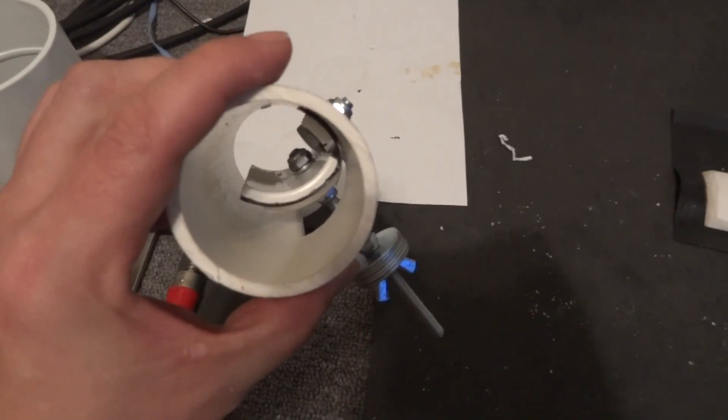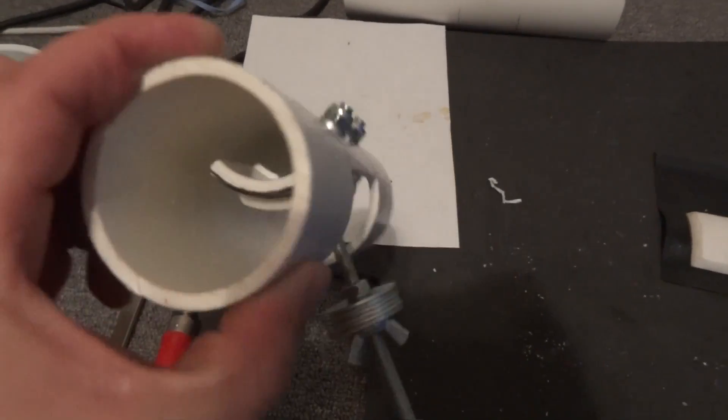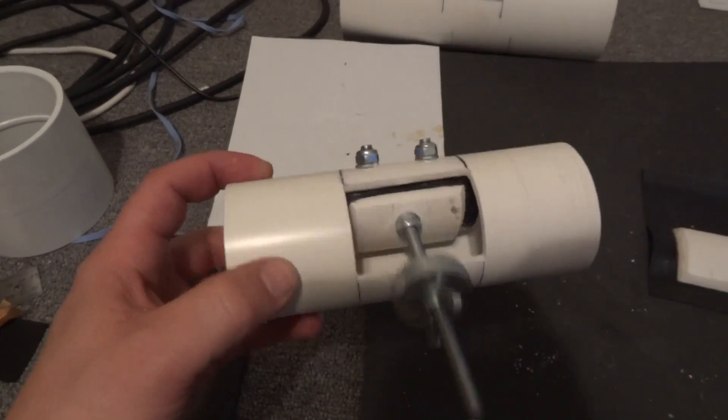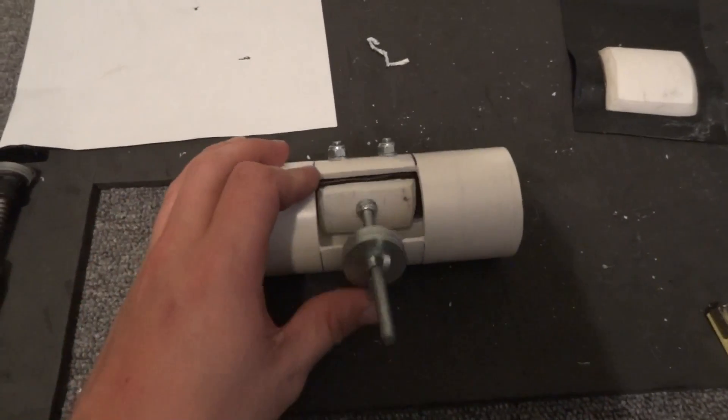And it's all done. There you go. A waste valve just out of a piece of PVC pipe, some rubber, a couple of nuts and bolts. And you have a waste valve.